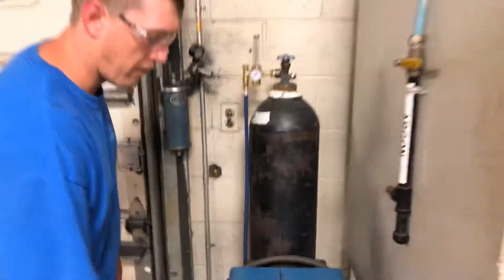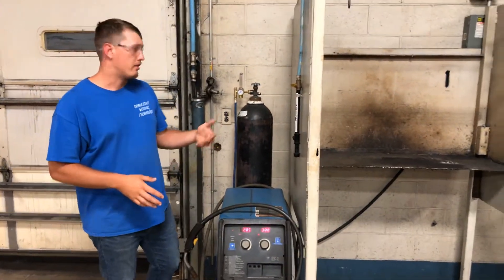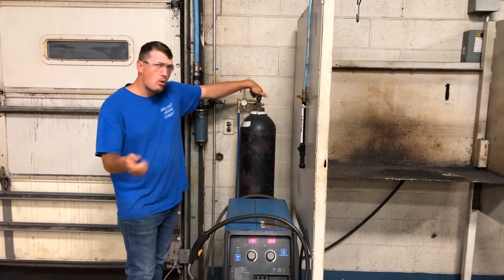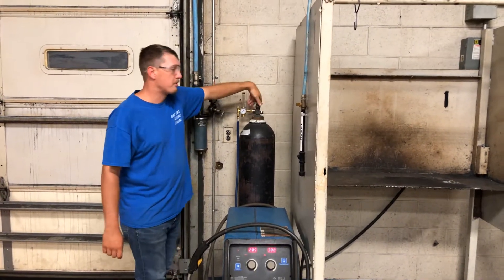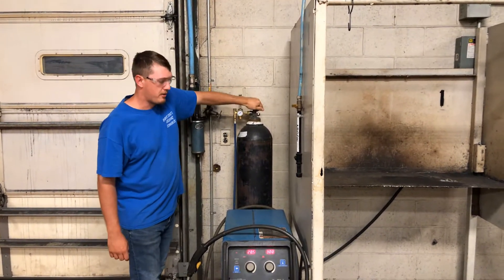Setting up a flow meter works the same way with the TIG machine — either hit the foot pedal to strike an arc, or if it's on scratch start, you can scratch it. When you get done at the end of the day, make sure you turn that bottle all the way off so it doesn't leak out.